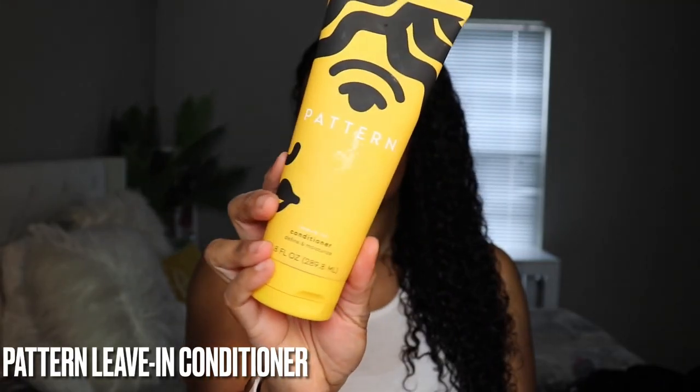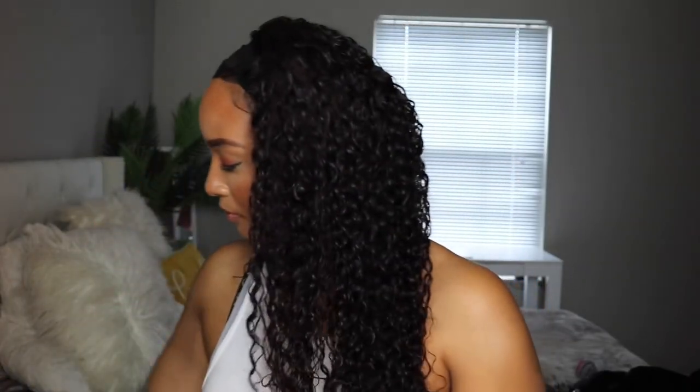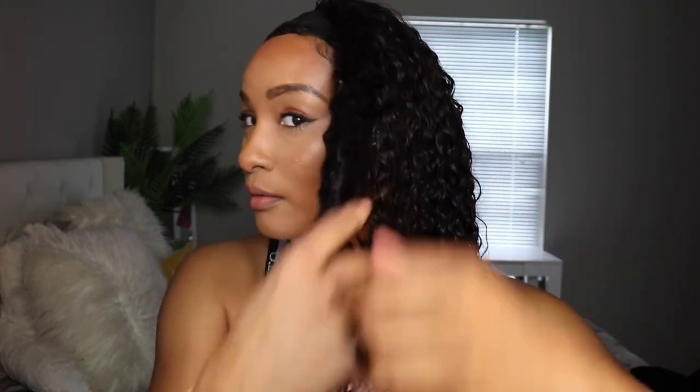To style, I'm starting with Patterns leave-in conditioner — I use about a quarter size or more. I start at the bottom and work my way up because the bottom tends to be more dry. I use my fingers to detangle as I go.